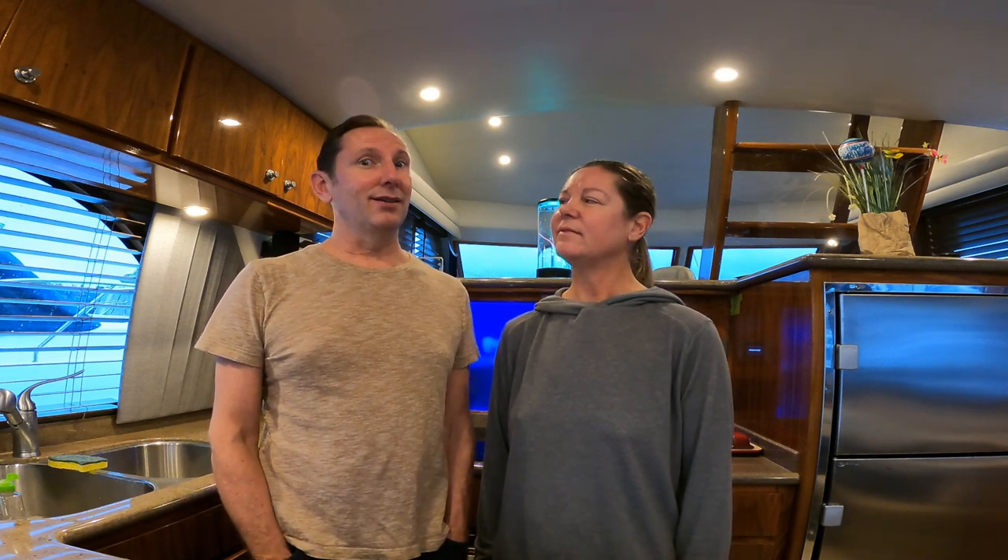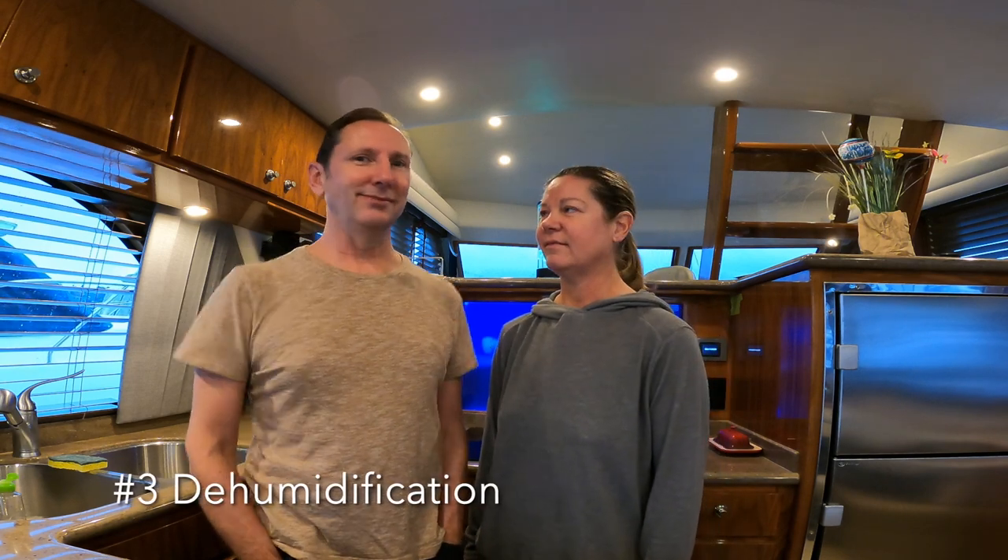There are three key ways to control that dew point. Number one is ventilation. Number two is circulation. And number three is dehumidification. In this video, we're going to talk about how we approached all three.